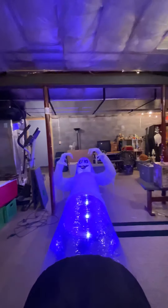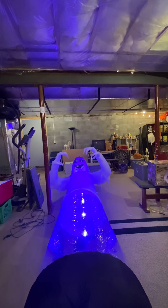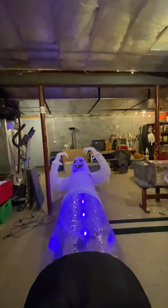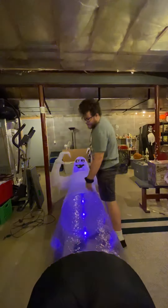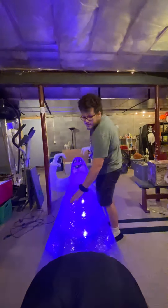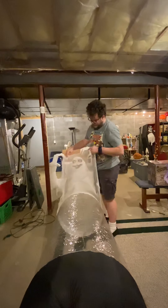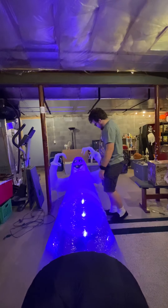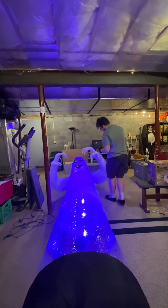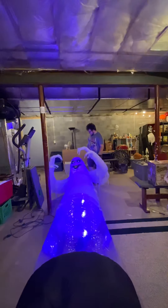Yeah, here he is — black base, five LEDs, clear tube. It's called the floating ghost. If you guys remember, the first time one of these popped up on my YouTube channel it was my uncle's, so we both have the same one. And like the others, they all have this fabric on them which actually looks pretty cool.